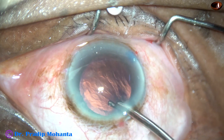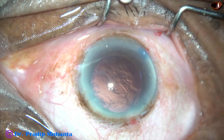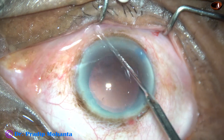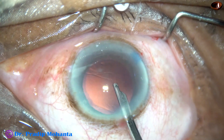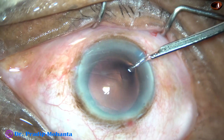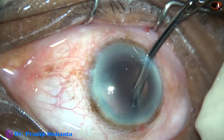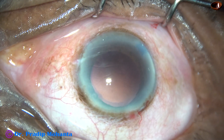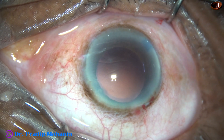I have taken enough time — no hurry at all. And this should be the approach with such a hard nucleus. We cannot hurry up. We have to have patience so that we can do justice to the patient who has put all their faith in us. Nucleus, epinucleus, and cortex have been nicely removed.